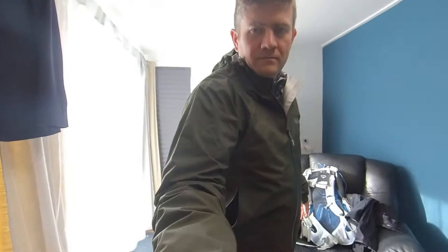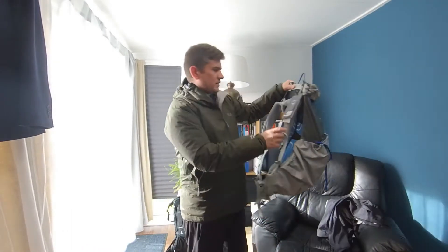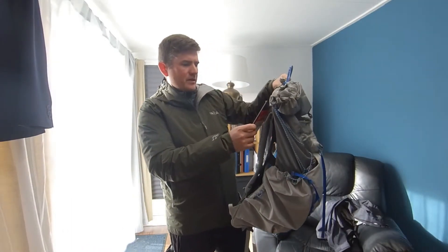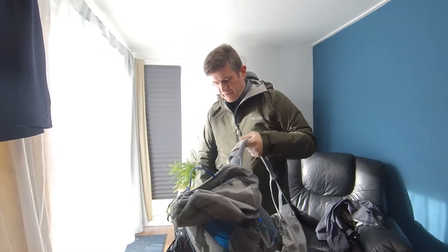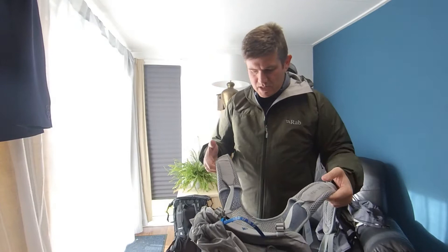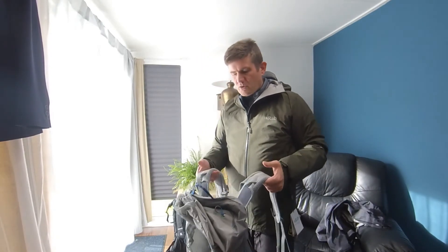Hey folks, Scott here. Today we're going to be reviewing the Osprey Levity 45. Now, I got this in a deal. I think they're actually potentially discontinuing this — I'm not sure why, because it's an awesome backpack.